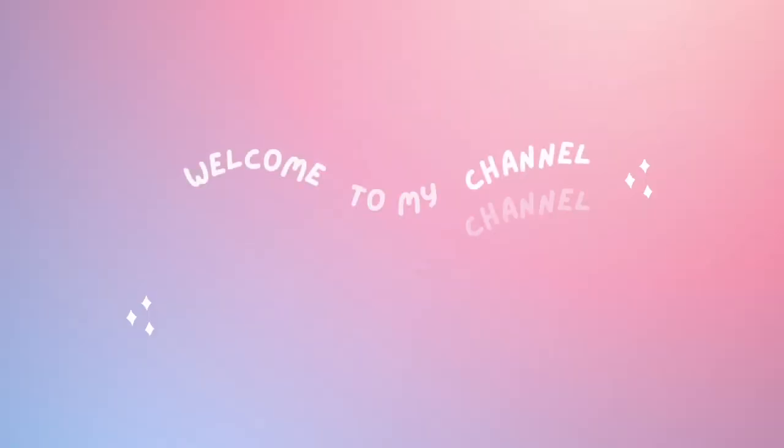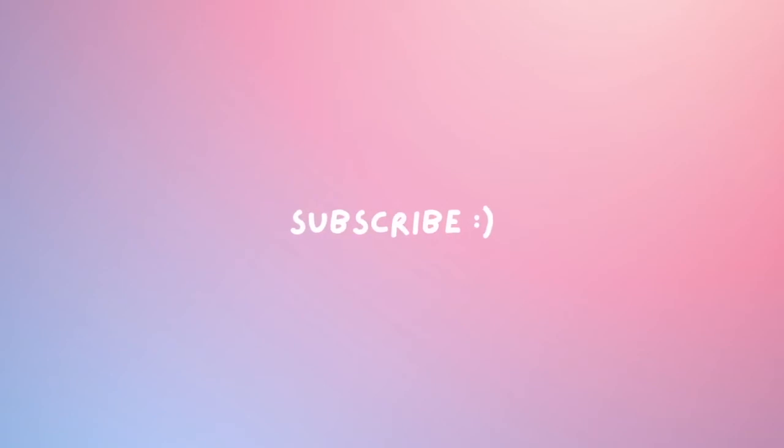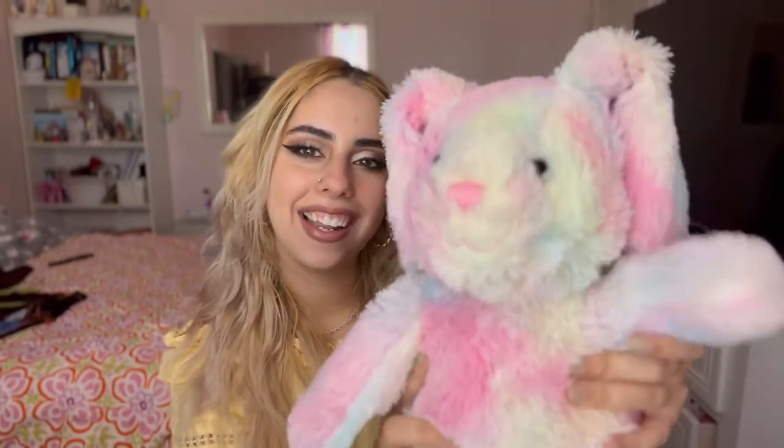Hi guys, welcome back to another video. My Saggy is just making a sneak peek into my video because she's been feeling a little bit left out and neglected, so I wanted her to feel included. She just wanted to say hi to you guys.